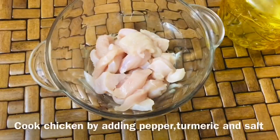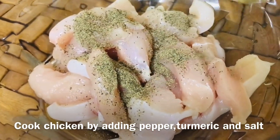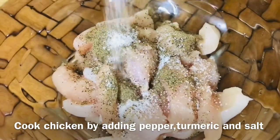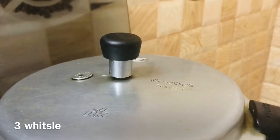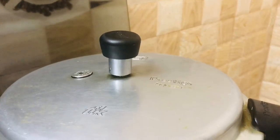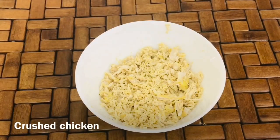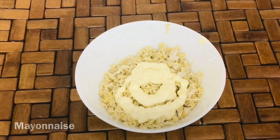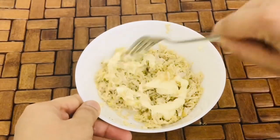I'm going to cut the chicken for the filling. I'll cut the chicken and mix it with half a teaspoon of mayonnaise. Let's mix it in.